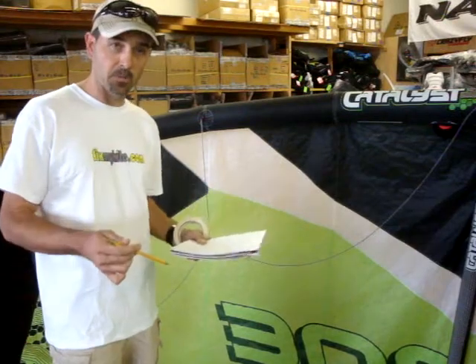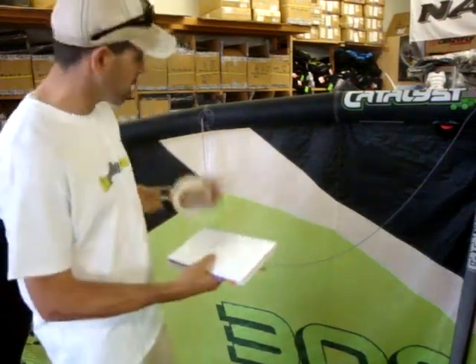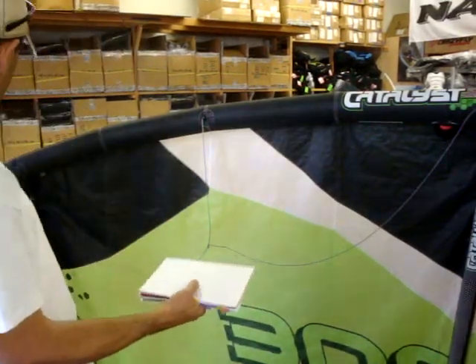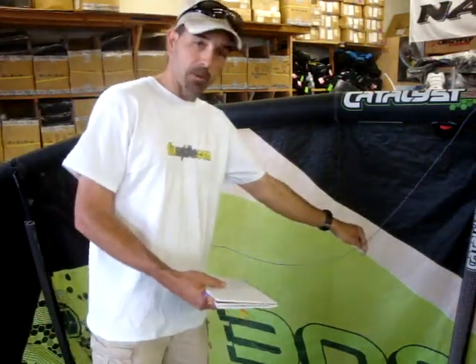I've had so many people take apart their bridle but not log what it is — and it doesn't take that long to do. So if you're drawing this bridle schematic out, pump up your kite, lay it out, and take a peek at it. If you want to mark everything, you can label them.